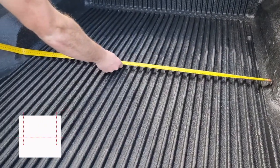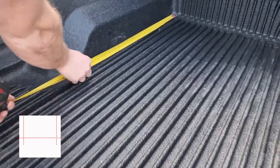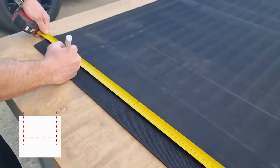Measure the width and depth between the wheel arches. Mark measurements on the mat, and then cut off the excess.